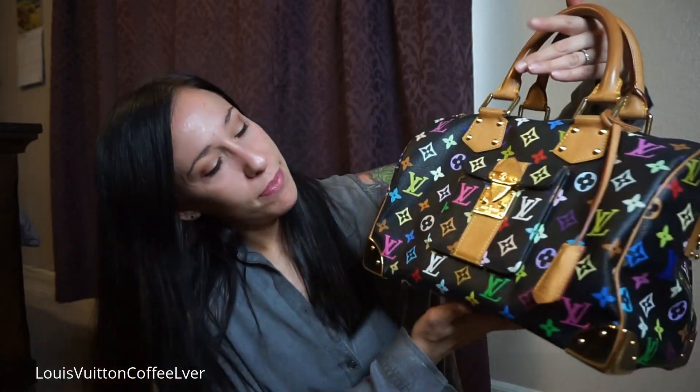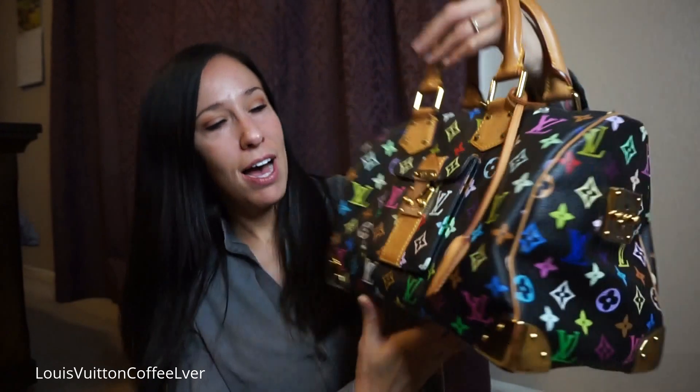The Multicolor was a collaboration between Louis Vuitton and the Japanese designer Takashi Murakami — I know I'm not saying that correctly — and it came out in 2003. I cannot believe it was that long ago. There are 33 different colors throughout the bags. I always thought they were screen printed; I couldn't find anything confirming that but I might be wrong. This is what mine looks like and I love it.